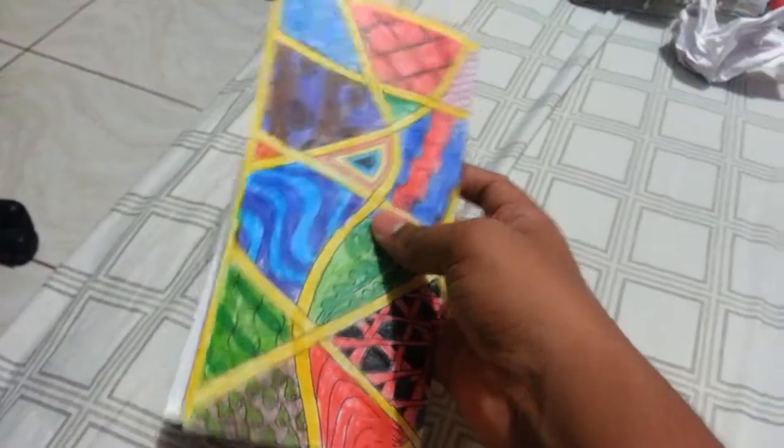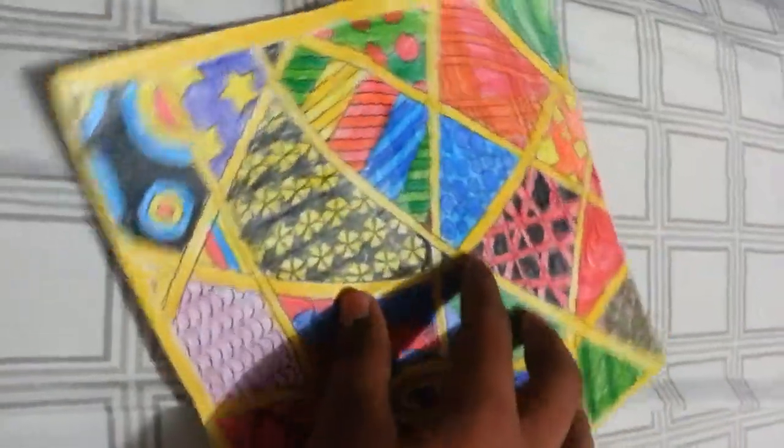Alright, we folded it into a taco. We folded it again, and now we're just going to open it. Alright, I opened it, and I'm going to try to do something here. I hope you guys can see that I did lines here, so we're going to try to fold these lines.